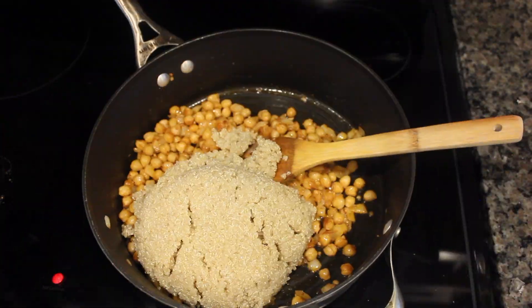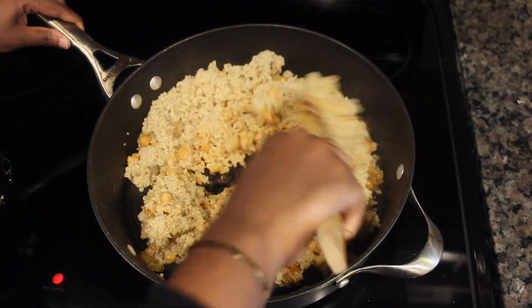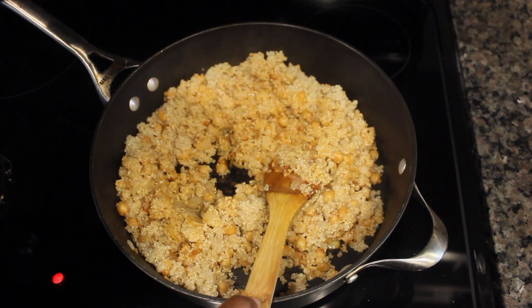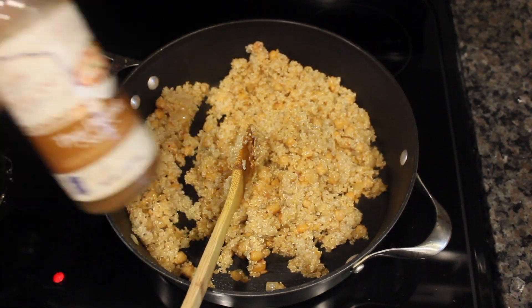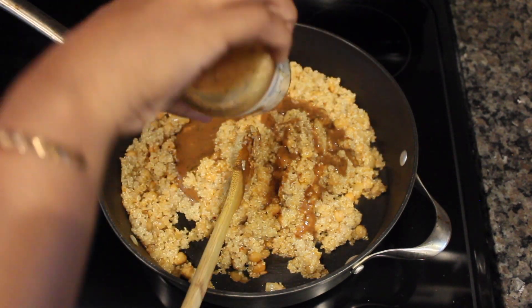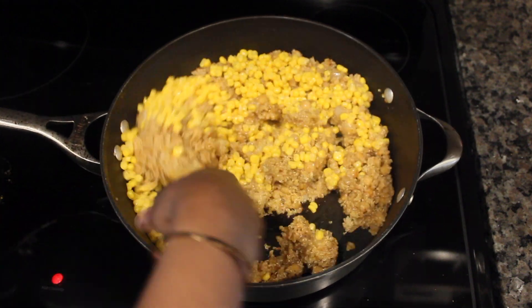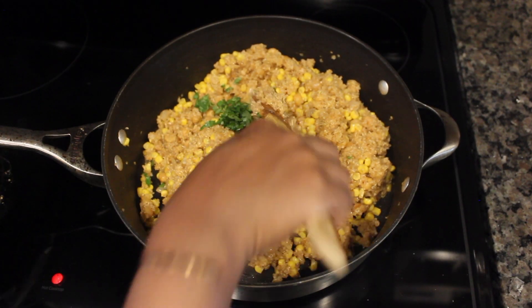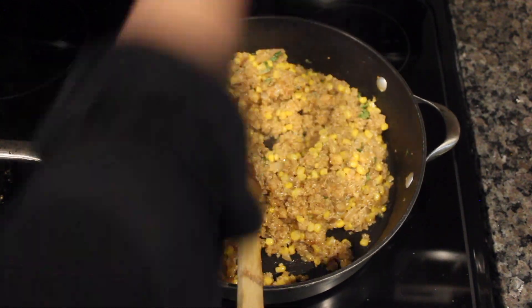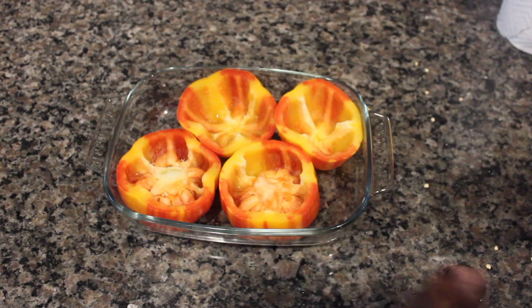Cook your garbanzo beans first, then add the quinoa and start mixing it all together. Once you've mixed everything together, you can add your Thai peanut sauce — I added whatever I had left, which was probably about one-fourth of a cup. Then add your corn and cilantro as well, and give it all one last stir.